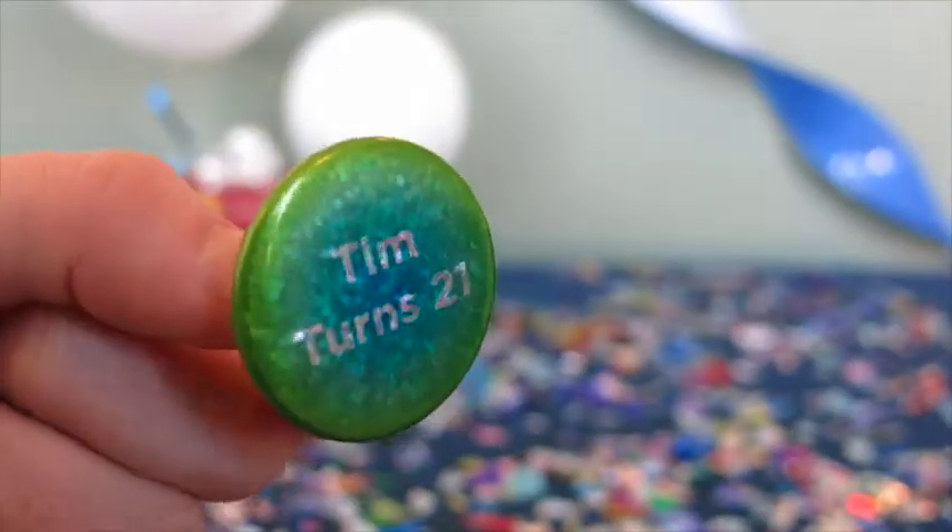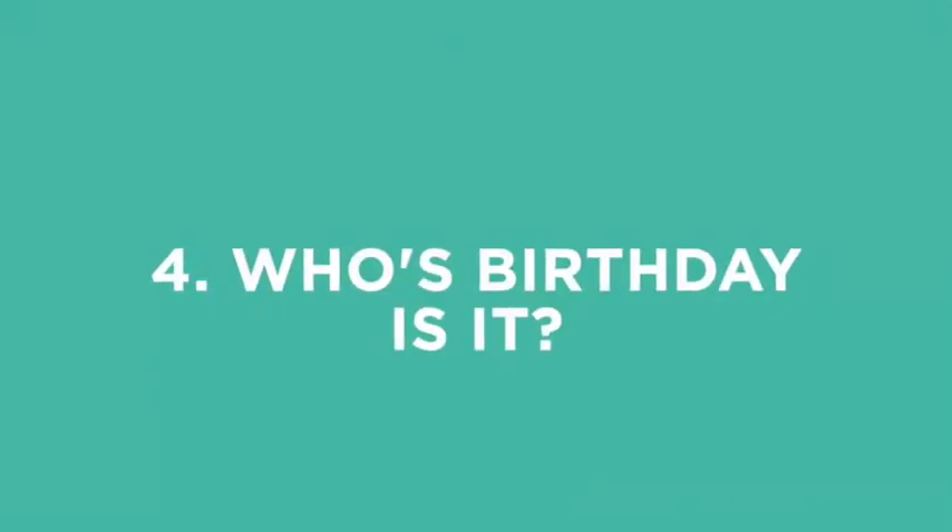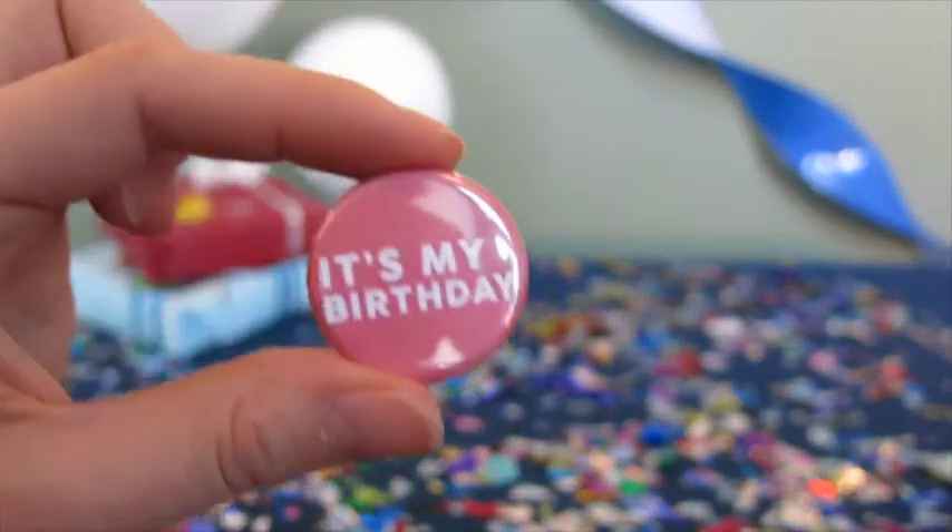Spice up your birthday buttons with one of our special finishes to really make a statement. Is it your birthday? Your sister's birthday? Say it with a button!